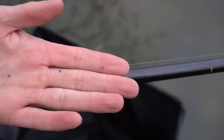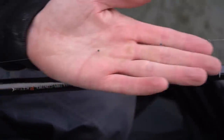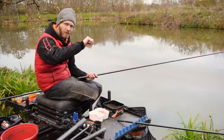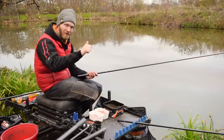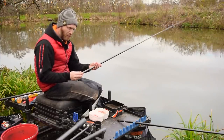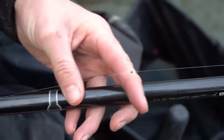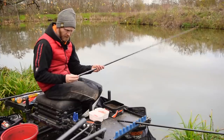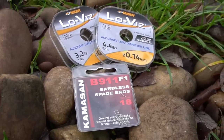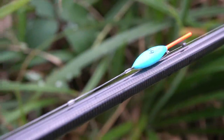On my rig today I've got five slot shot on a 4x12 float, with the five slot shot probably spaced out in the bottom half of the rig. They're number 10 slot shot, and as the float settles I can see each one registering on the bristle, which I think is really important. I've gone away from the trend of using mega-short hook lengths and I'm actually using an 8-inch hook length today - that's 0.10. I've got a size 18 hook on and it's 0.14 mainline.